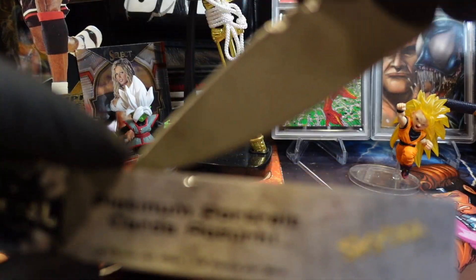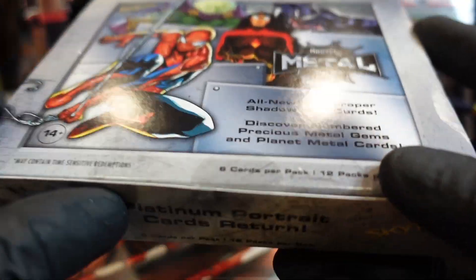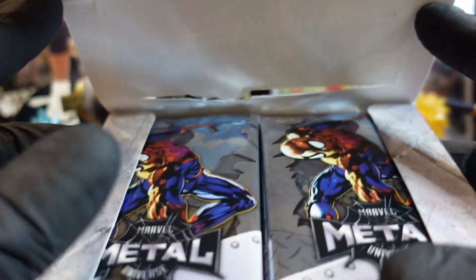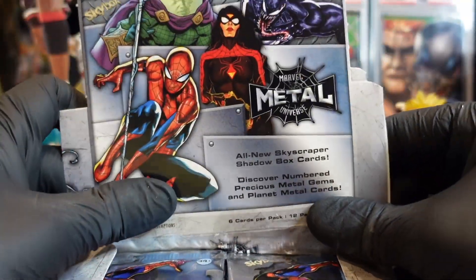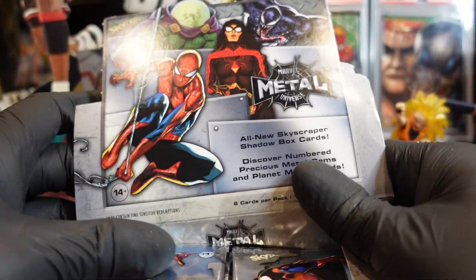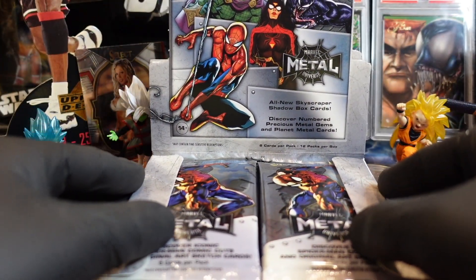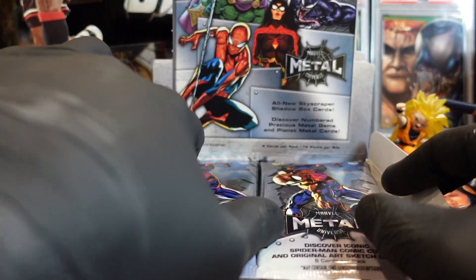We'll be doing some bagging and tagging. First I've seen of this — Skybox. We got this from our boy, the old man at the card shop, so hopefully we find some good luck. All right, let's do this — we've got to pull out all stops, let's pull out the Mr. Miyagi.